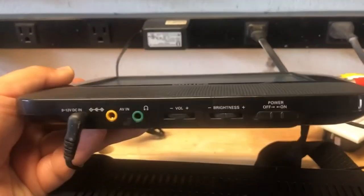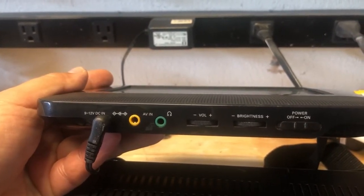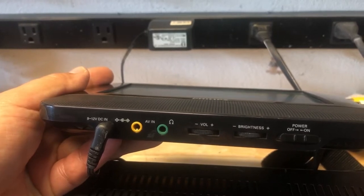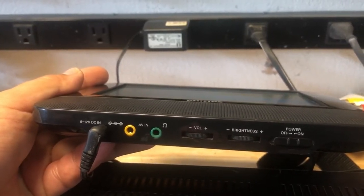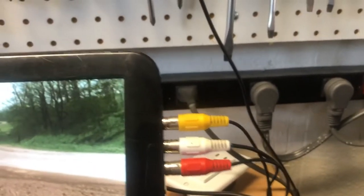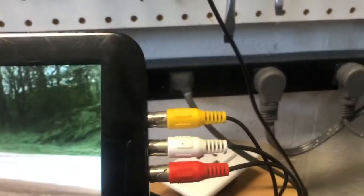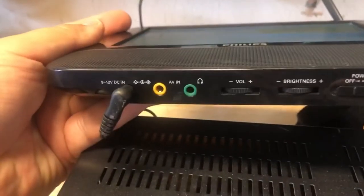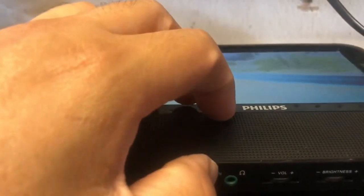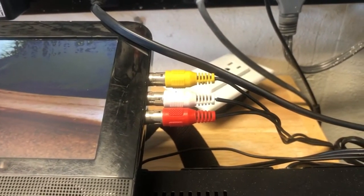The monitor does have an input right there, but the problem is I've tried many different cables and it always ends up being just a mono signal from any TV, DVD player, or video game console I plug in. When I did this mod, I was finally able to get a stereo output through the little speakers. The mod was done by soldering leads to the input and channeling the signal onto composite jacks.